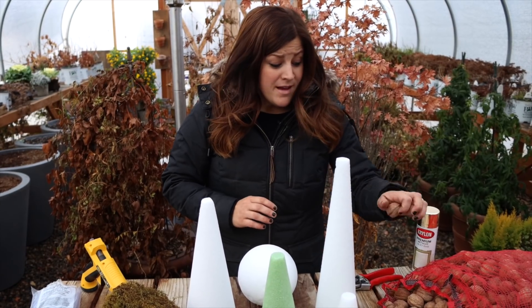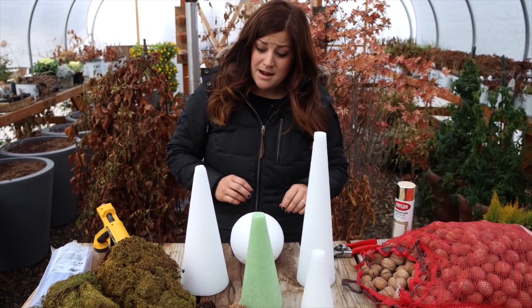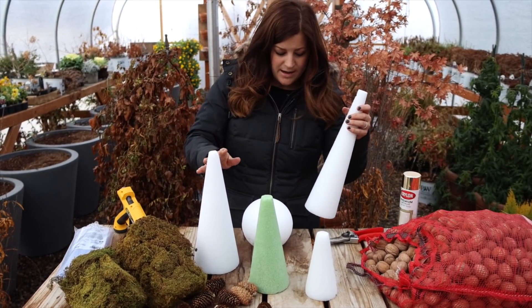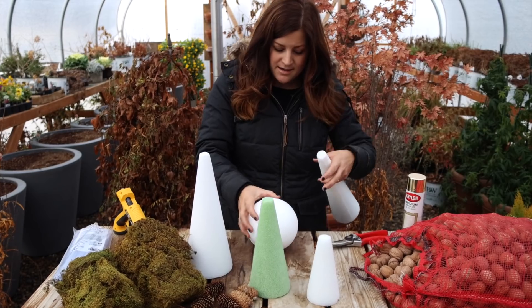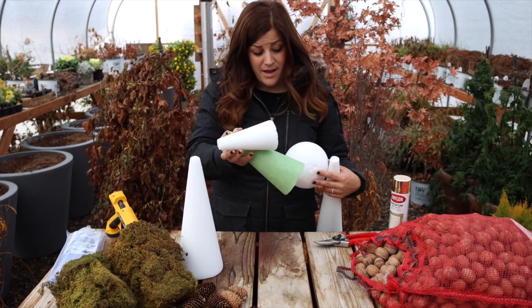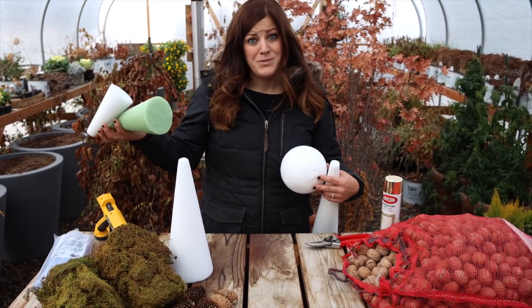So anyway, there's really nothing left to discuss except for getting these things done. I think I'm going to start with this one first — it's just a kind of nice wide cone form — and I'm just going to start hot gluing moss and then hot gluing my stuff. Really simple.